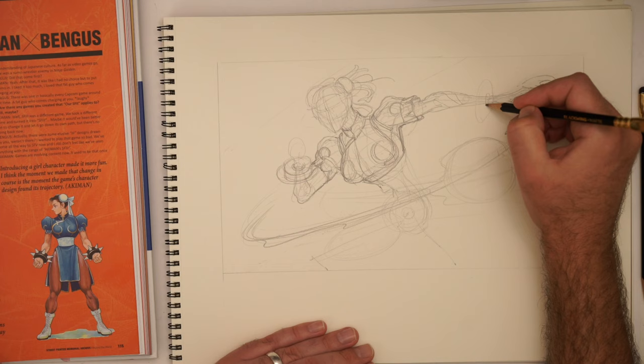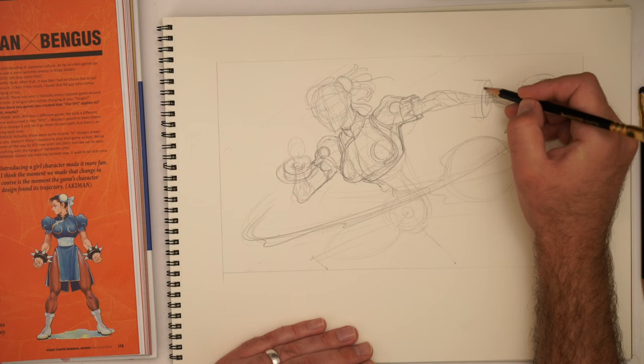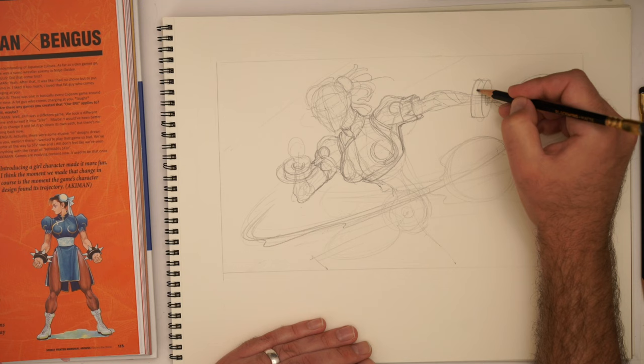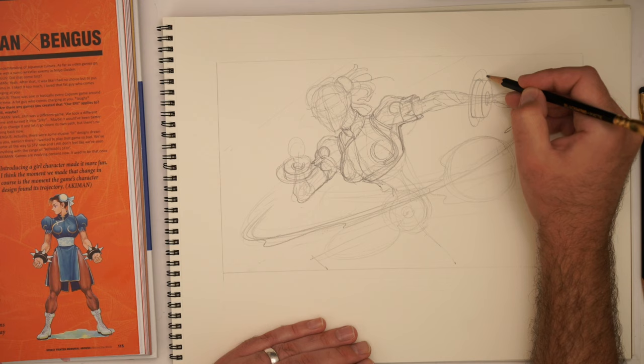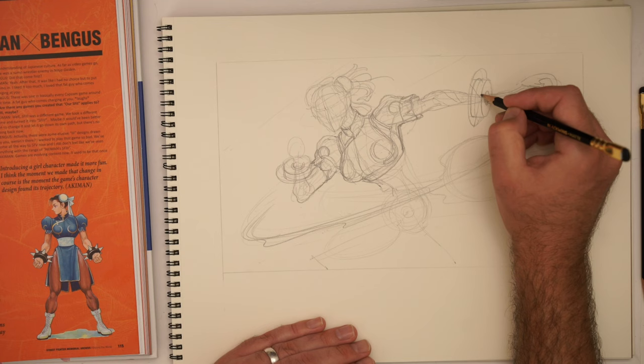Thinking about cylinders on top of cylinders — let's find that structure. I'm going to think about finding an imaginary cylinder that goes around all of that, and then sort of use that to figure out where all my spikes are going to go.